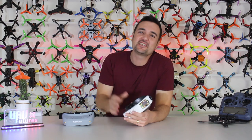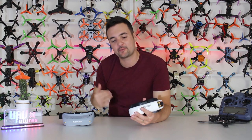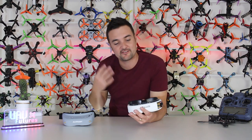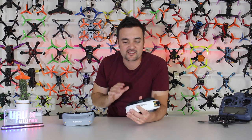G'day, Stu from UAV Futures here. Today we've got a big one — it's been a long time coming and a lot of work. What we've got is the Fatshark HDOs, and hopefully a definitive review that really helps you viewers make up your mind.